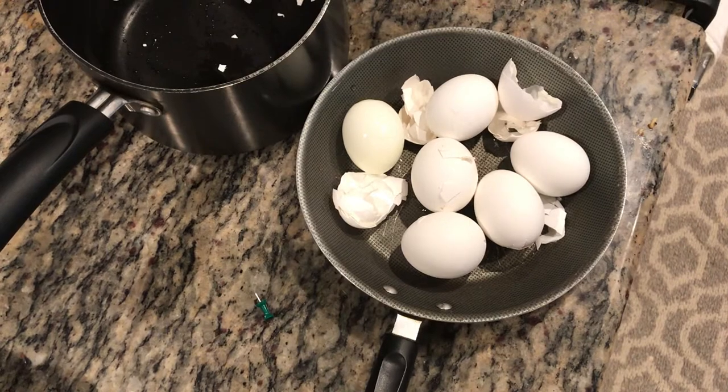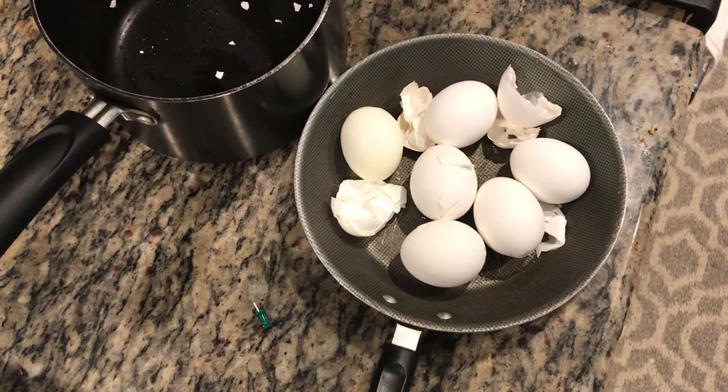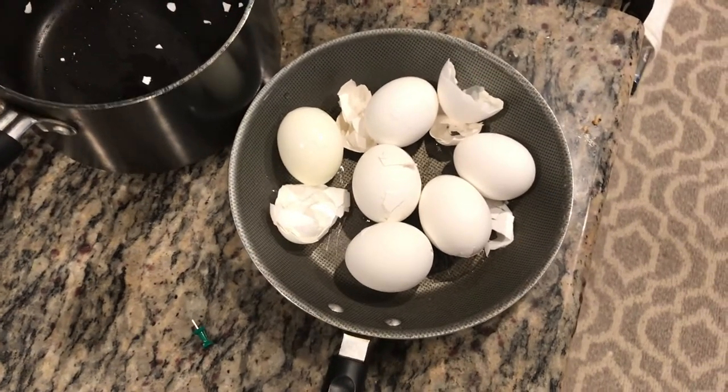First of all, the eggs have to be boiled for only about one minute after they reach the boiling point. That's very important.